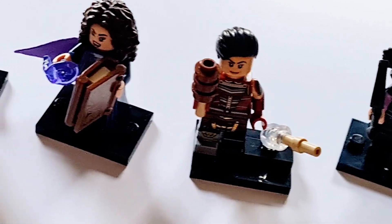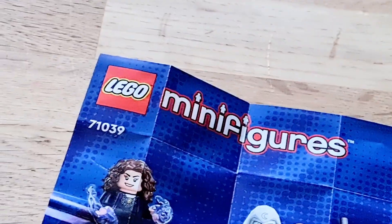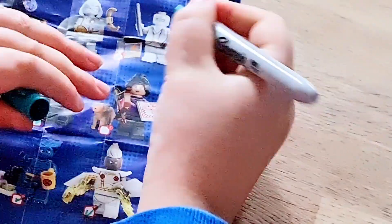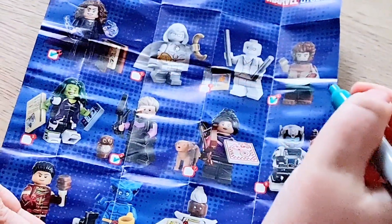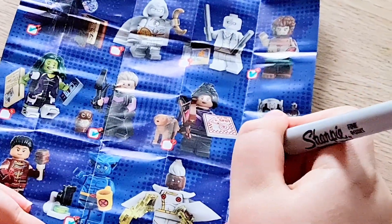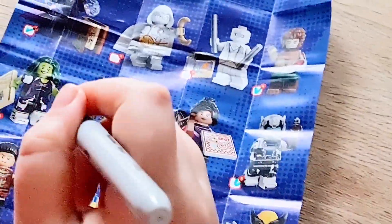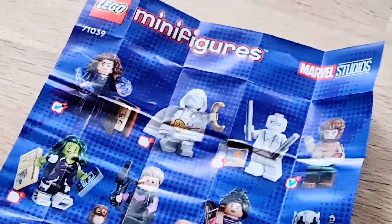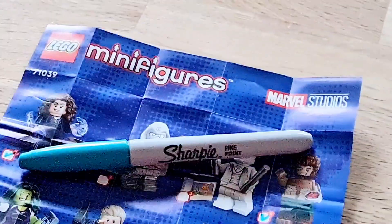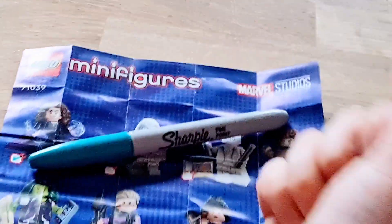Here are all the minifigures we got from series one — episode one, episode two, and episode three. We've got Wolf and we've got Goliath. Make sure to like and subscribe — bye!